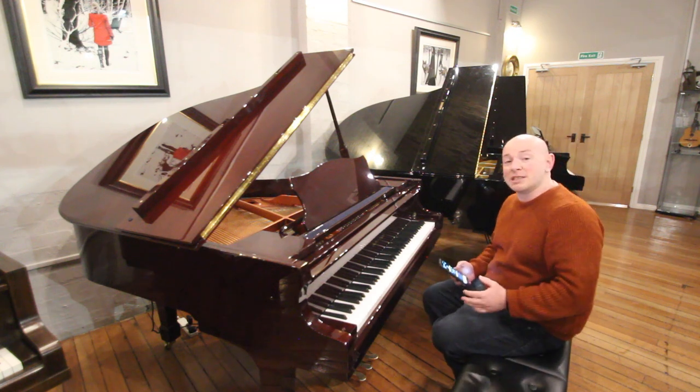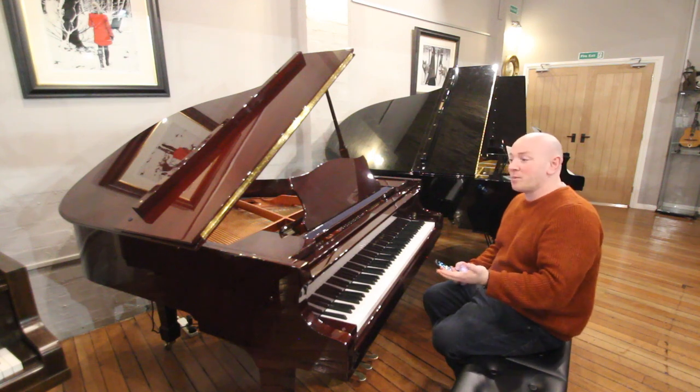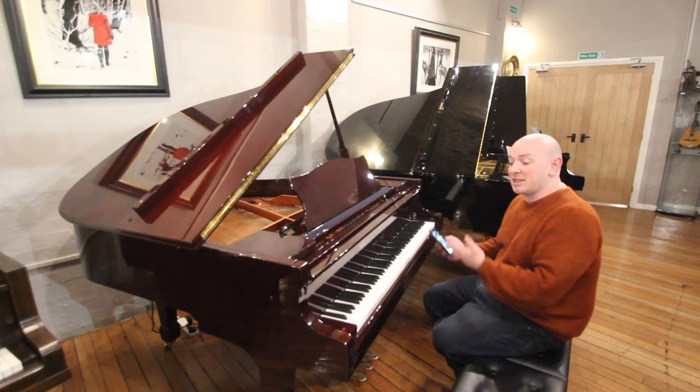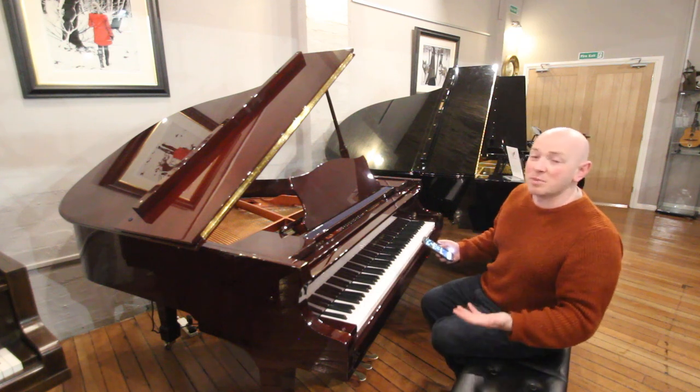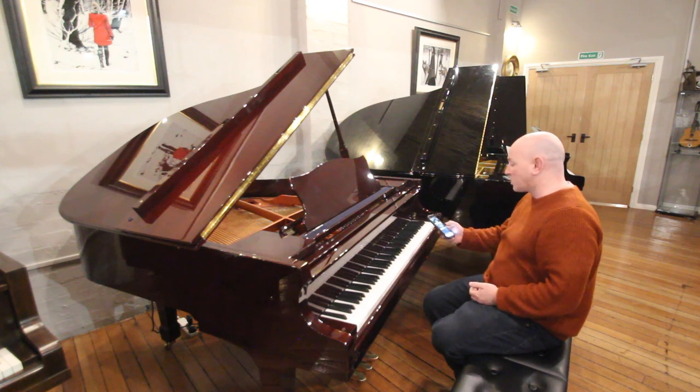It sounds and looks amazing. If you're looking for a piano but you maybe don't play the piano, this is a great instrument just to enjoy listening to the piano being played, and certainly to learn on — and it also records and all the rest of it.